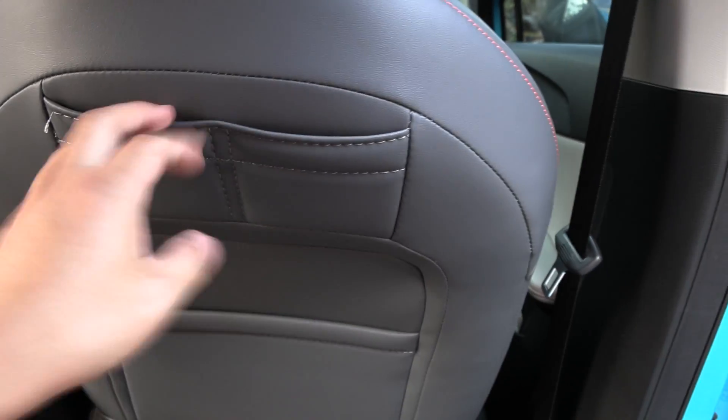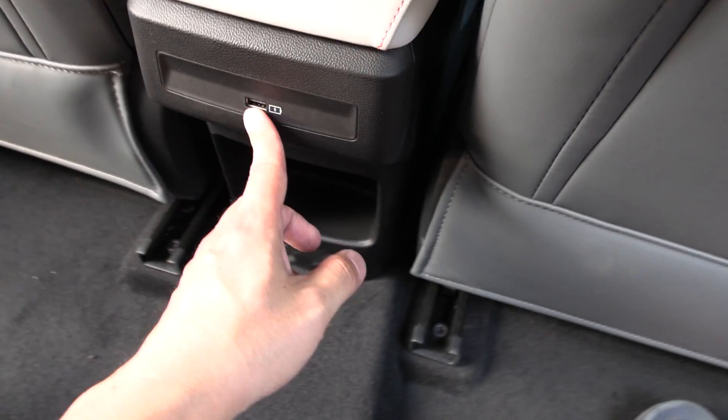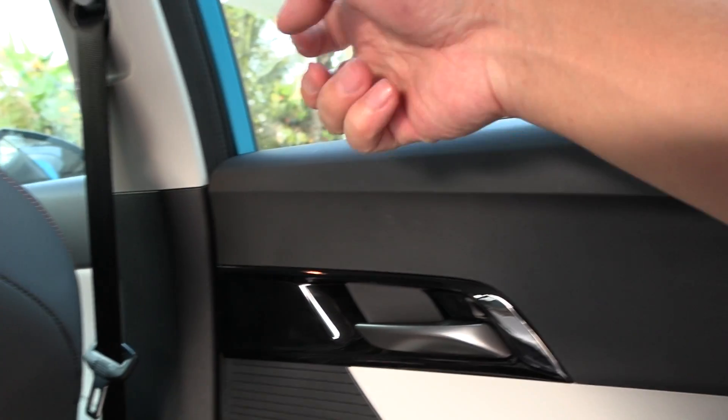In the back, you have some pockets for storage. As far as I can see, there are no air vents here in the back — just USB-A, and a little pocket. At least there's a hook here for hanging your stuff. The door material is slightly soft, but everything else is just hard plastic. There's a little door pocket there, and that's it really.